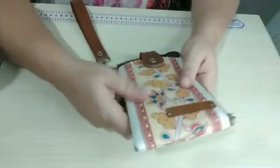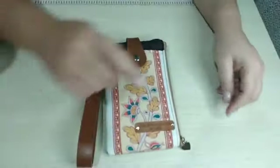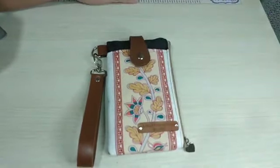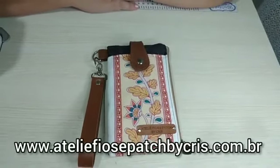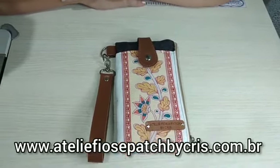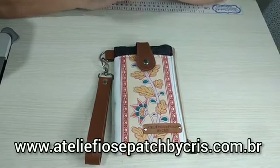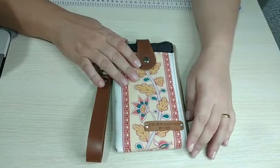Eu espero muito que vocês tenham gostado. Eu achei que ficou muito lindo. Espero que vocês tenham gostado também das dicas que eu passei sobre os materiais. Lembrando, pessoal, que essa peça vai estar disponível no nosso site pra venda, quem quiser adquirir. O nosso site é www.atelierfusepetbycris.com.br. Um forte abraço no coração de cada um de vocês. Fiquem com Deus, e até a próxima.